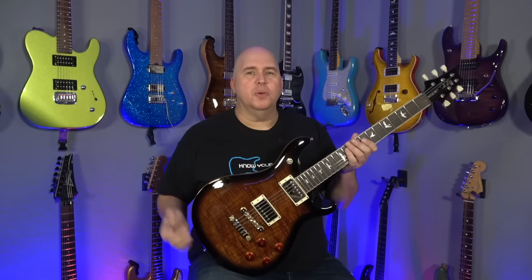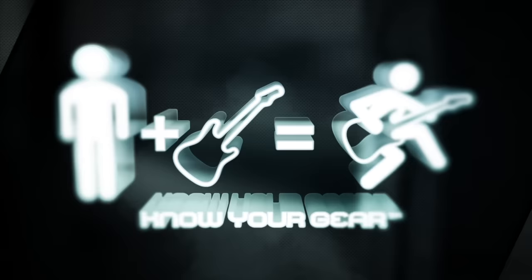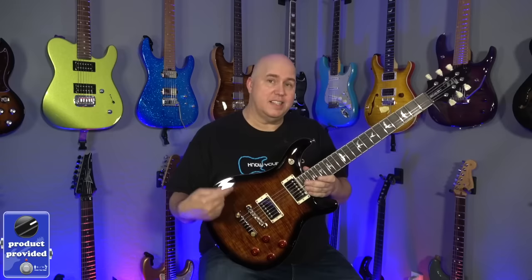In today's episode, we're going to be checking out the Paul Reed Smith SE 594. Now, if you saw my review of the DGT SE, you'll understand where a lot of this new attitude with PRS is coming from.